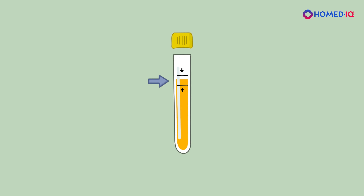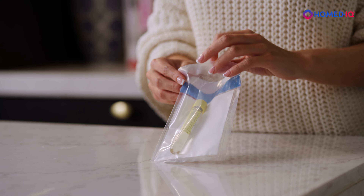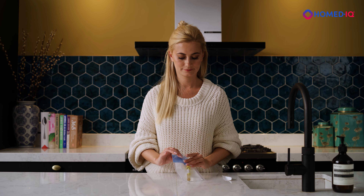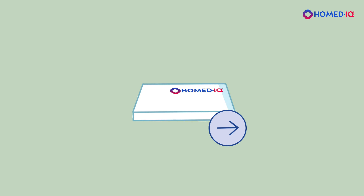Close the tube tightly with the cap. Double check that the urine level is neatly positioned between the fill lines. Place the collection tube in the supplied protective pouch and seal it using the adhesive edge. Place the protective pouch with the sample inside the test box and seal it with the adhesive strip.